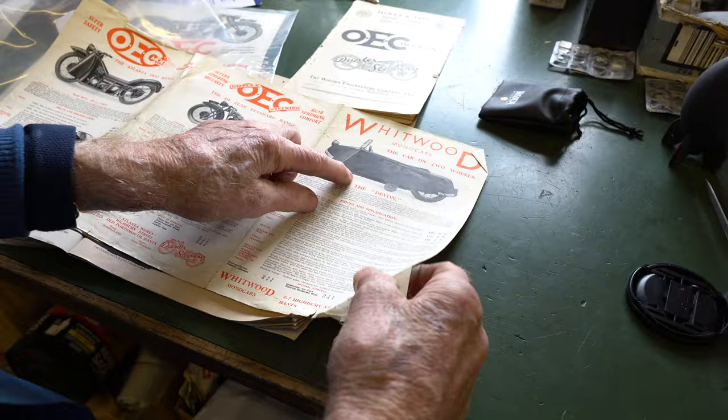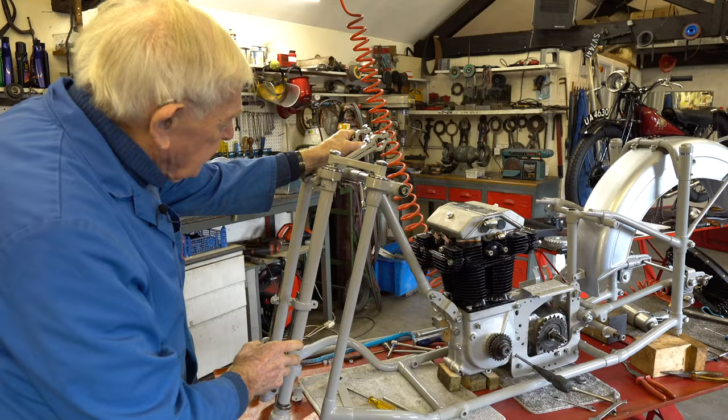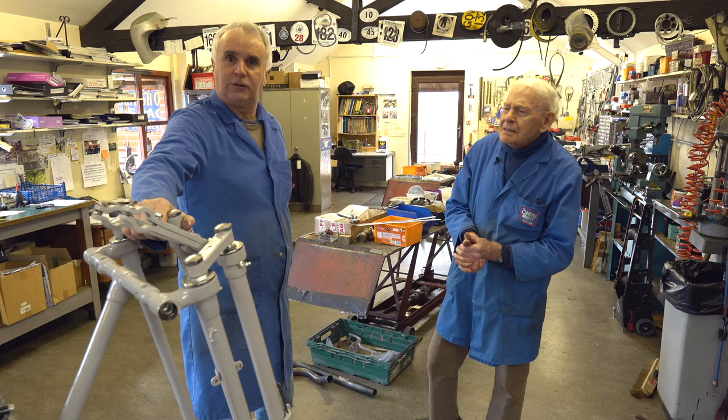Advanced forks — these were OEC's sole design. They called them duplex forks. Weird things to drive, but they were very successful. Joe Wright set a world record on a record-breaking Excelsior with those forks on. The reason the record breakers used this OEC chassis was it gave very high-speed stability — no tank-slappers. It was very stable in a straight line at high speed.